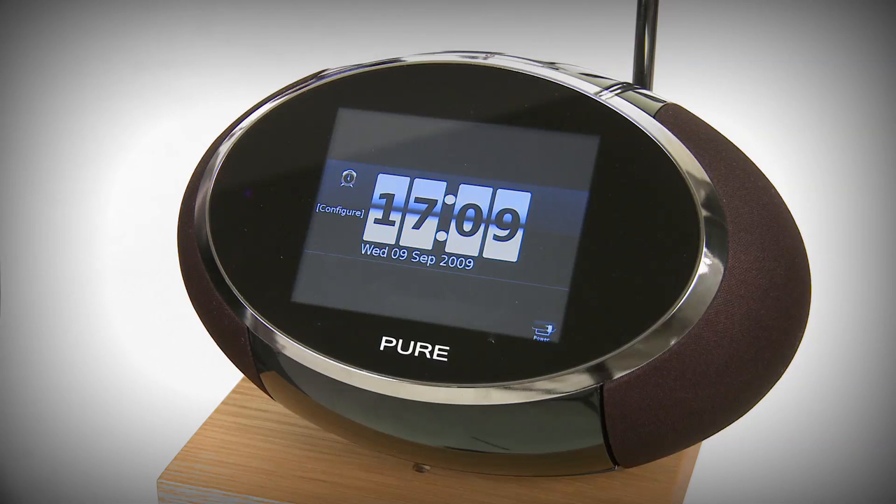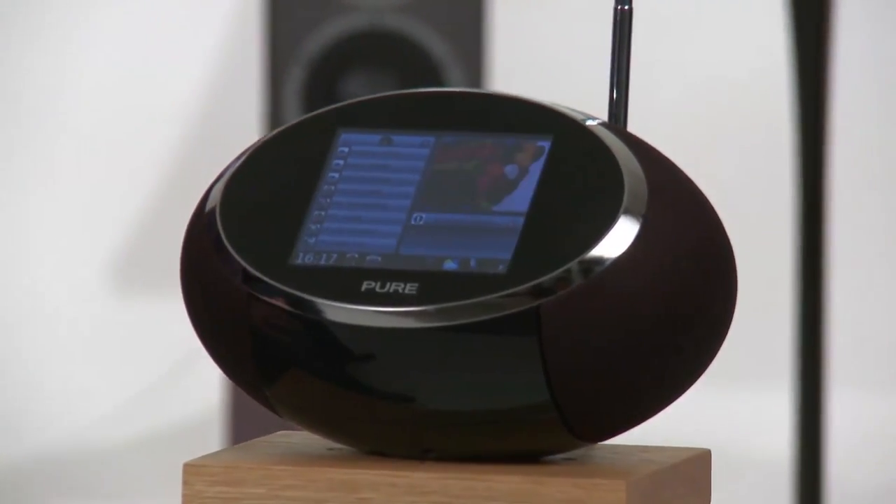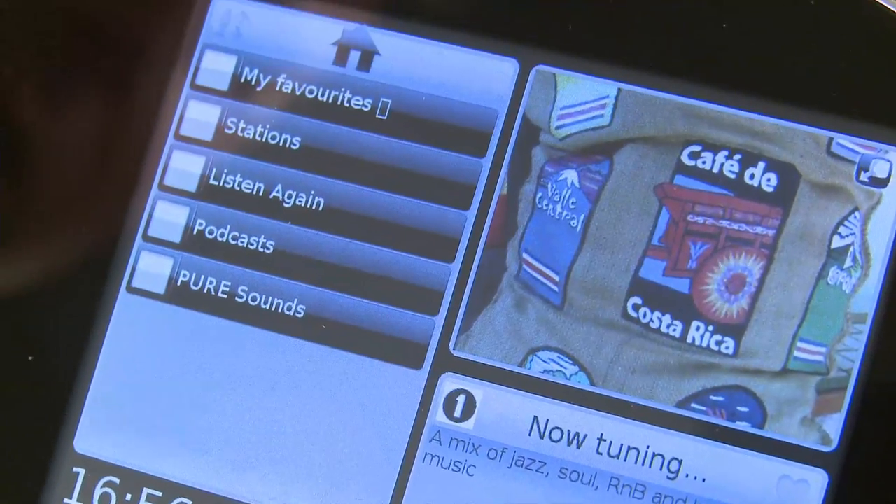Hello and welcome to WhatHiFi.com. This is our exclusive news preview of a revolutionary new product from Pure: the Sensia Next Generation Radio. The Sensia is a new kind of internet radio. It incorporates technology used in Pure's previous web-connected device, the Flow, but includes a new, highly advanced user interface.